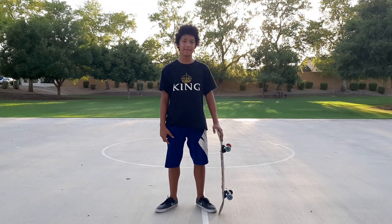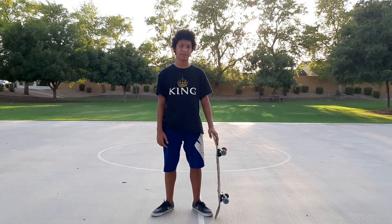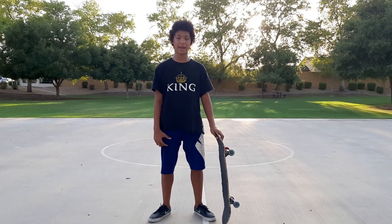Hey guys, this is Trinity and today I'm going to teach you how to ollie over gaps. You should be able to do an ollie in motion before you even think about ollieing over gaps.